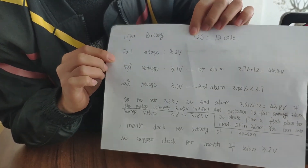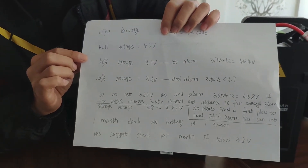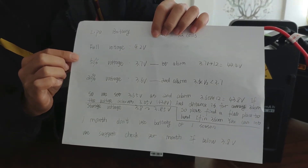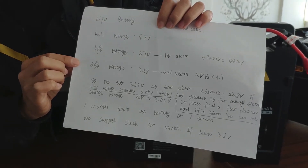For LiPo battery per cell, the full voltage is 4.2V. 15% of the voltage is 3.7V, and 20% of the voltage is 3.6V.